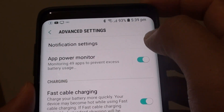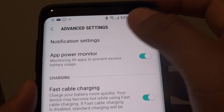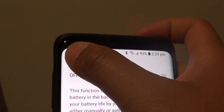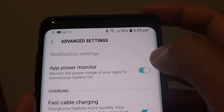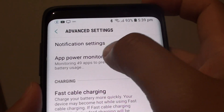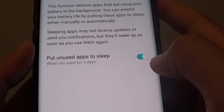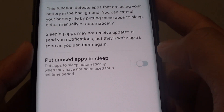Next, tap on app power monitor. In here you can tap on the switch to turn it on or off. You can also tap it from outside this menu as well — it's the same thing. But if you go into the app power monitor, there are additional functions or features that you can activate or deactivate.